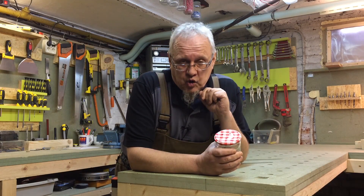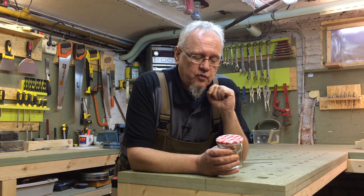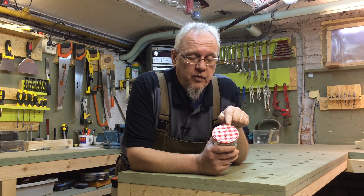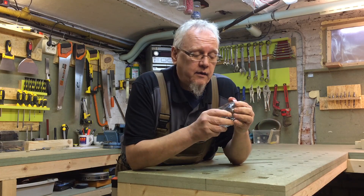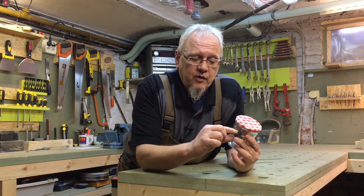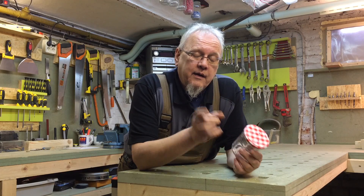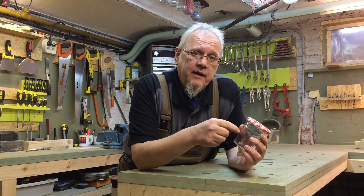Voici le moment de la minute culturelle. Pierre Roche-Bayard — le connaissez-vous ? Eh bien, voyez-vous, c'est lui qui a designé le couvercle des confitures Bonne Maman. Depuis 1971, ça reste le même couvercle. Il a aussi inventé le système de peaux hermétiques. Donc, ce n'était pas n'importe qui, ce garçon. Petite anecdote aussi : sur l'étiquette, c'est écrit avec une écriture cursive. Les premiers modèles ont été faits à la main. Eh bien, jusqu'à la fin de sa vie, il a gardé la plume de lycéen qu'il utilisait pour créer les premiers modèles.